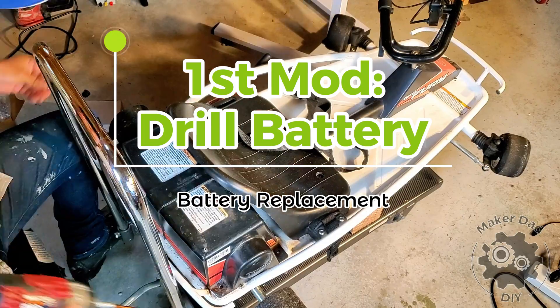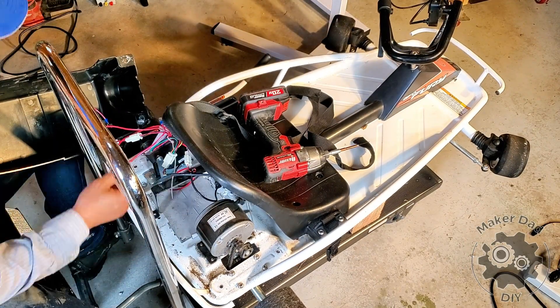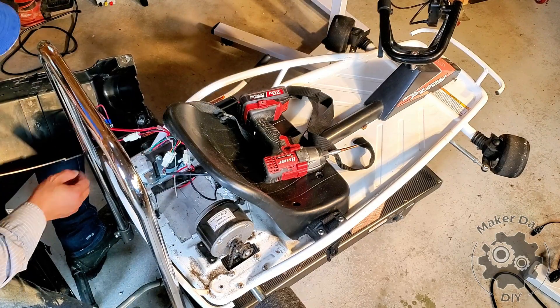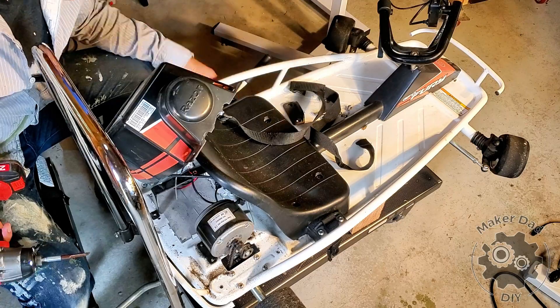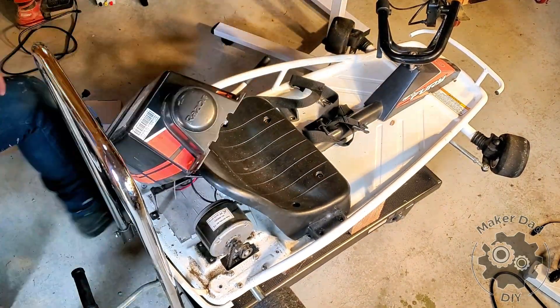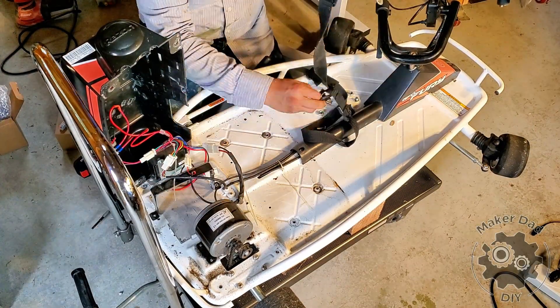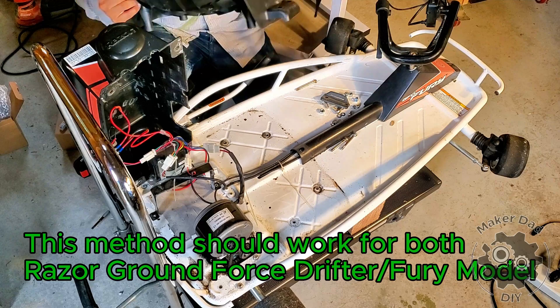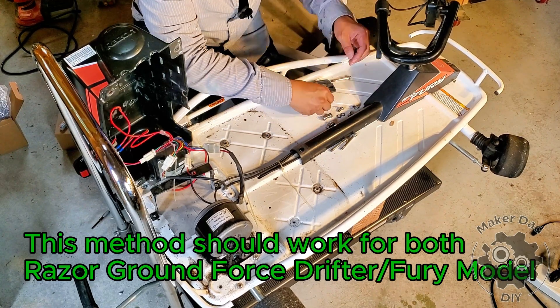I have a Razer Ground Force go-kart with a dead battery. Instead of buying a new lead acid battery, I decided to use a lithium-ion drill battery. The drill battery weighs much less than the lead acid one. Although its current or amperage is lower than the lead acid battery, I want to see how well it performs. The battery replacement should work for both Razer Ground Force and Ground Force Fury models.